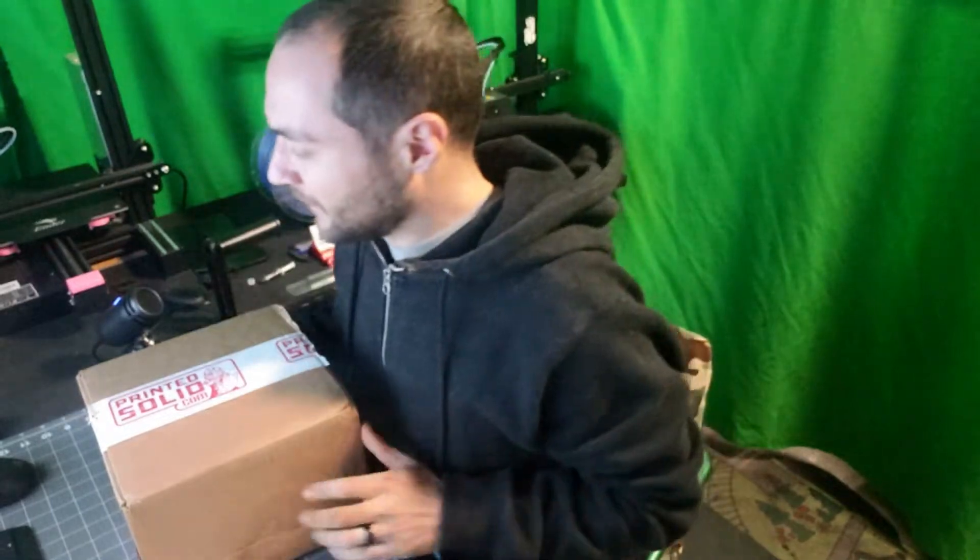How you doing guys, Mato's 3D Creations, and we got our box from Printed Solid — this is the Jesse box, the second one. The first one, unfortunately, the audio didn't work so I didn't release that video. I did get an awesome yellow filament, and if you've seen some of my videos, I made a pretty awesome Pikachu with it. So let's see what they sent us in this month's box — I'm excited, hopefully some amazing colors!